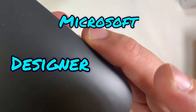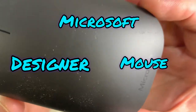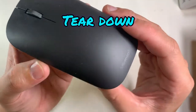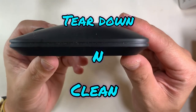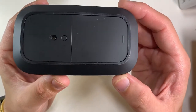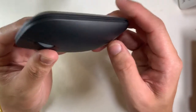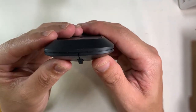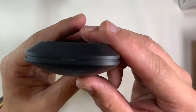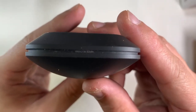Today I'm going to do a teardown of this Microsoft Designer Mouse. I got it on the marketplace for cheap — around $20. I bought it because it's a very slim profile mouse, which will be very suitable if you are working outside at a cafe. It will slip into the bag without a bulky box.